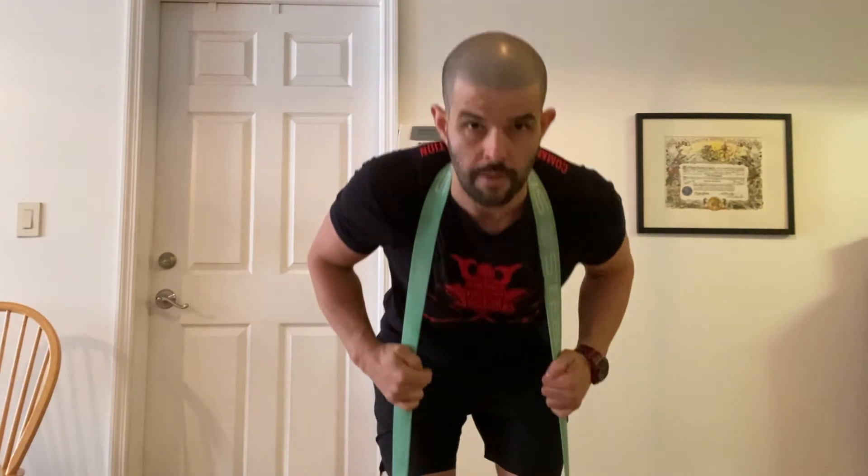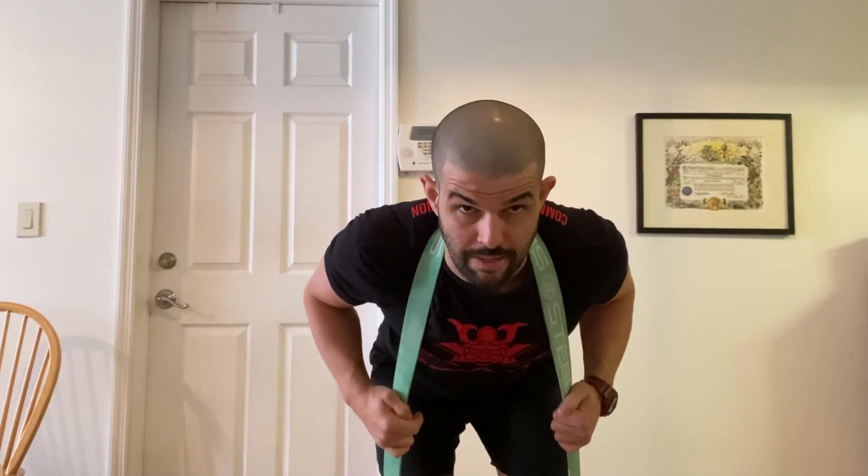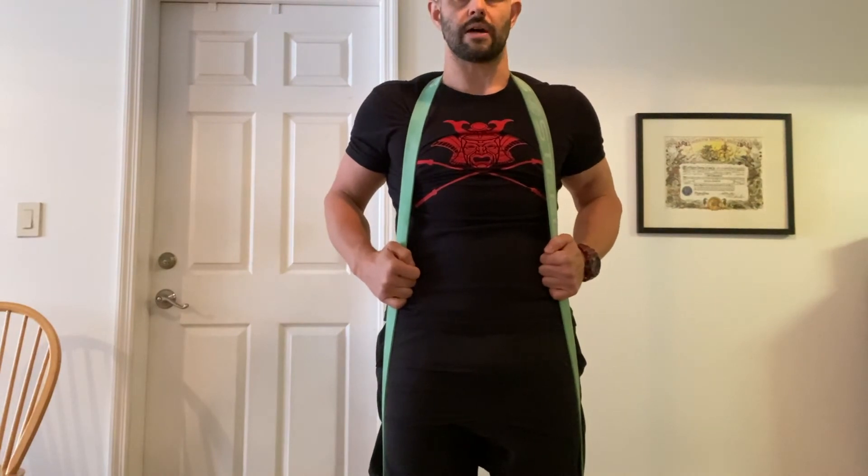Knife edge of your hand disappears in the crease of your hips, sending your butt back straight towards the wall. When I'm in this position, I like to think about gripping the floor with my toes and up. Squeeze glutes at the top.